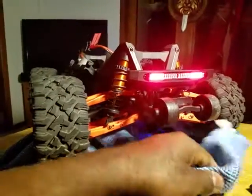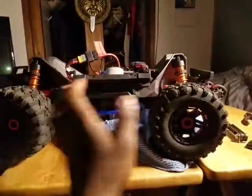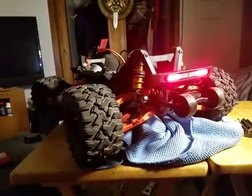Okay, all right y'all, thanks for watching. It looks pretty cool though — if you're thinking about getting these lights, I definitely say get them. I haven't even brought it outside yet, but I definitely say to get them.